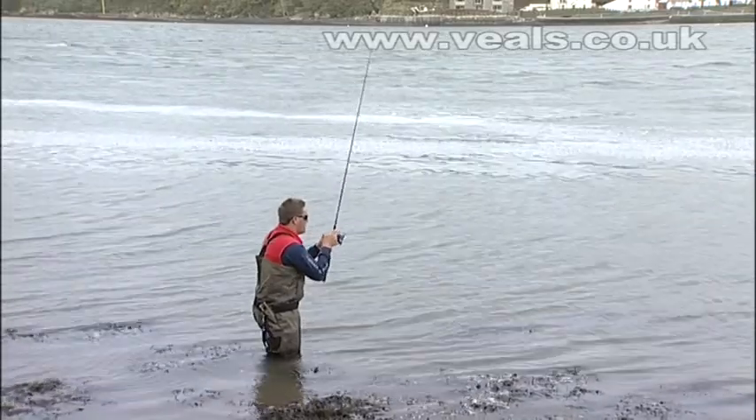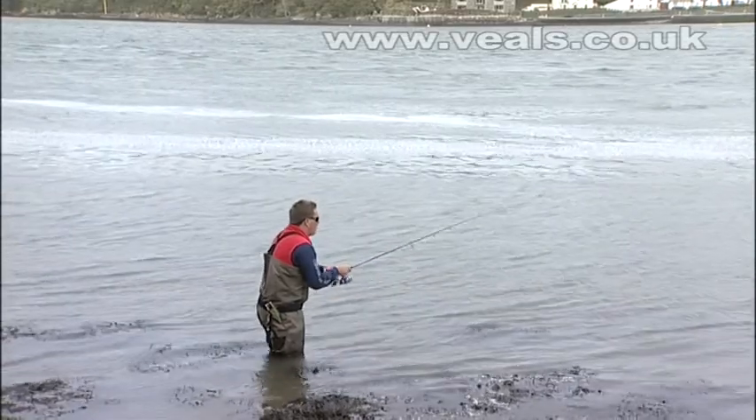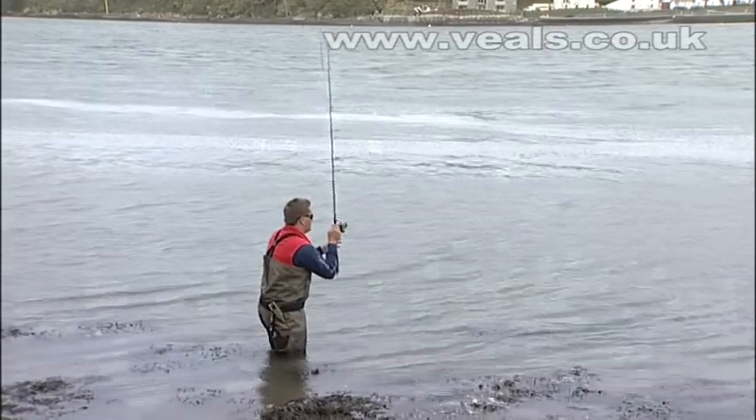Do not retrieve these like spinners — they will not work. You have to work them with the jerk-and-drop technique; otherwise you will not catch fish.